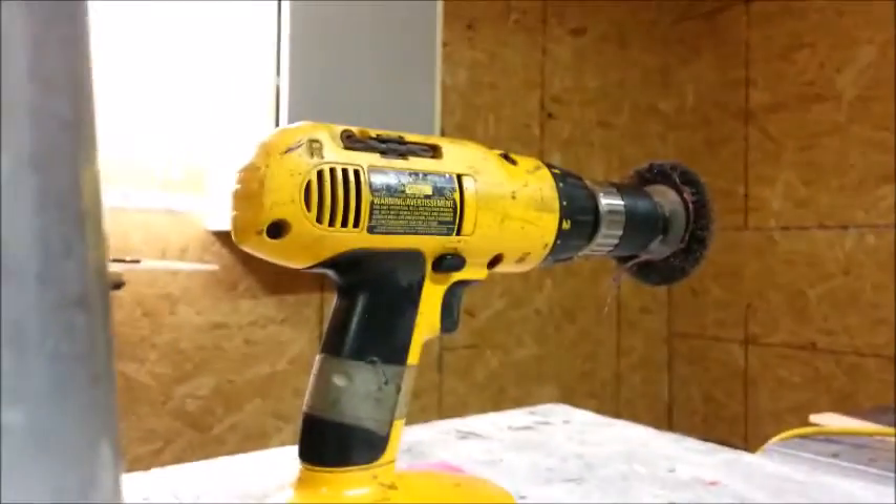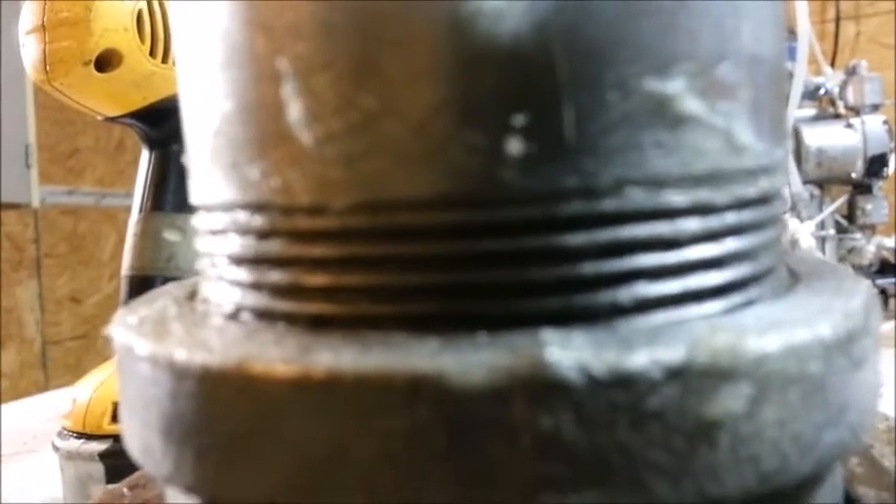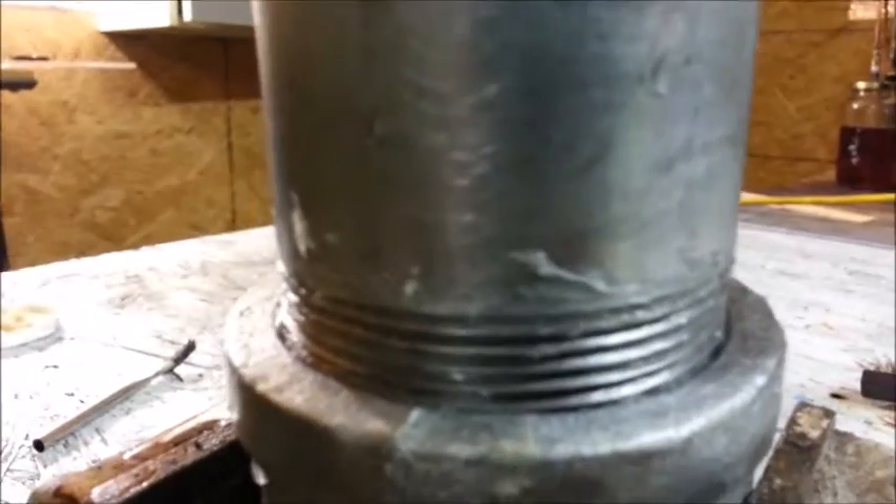Well this bottom seal that I removed with that wire wheel right there still leaks, and it is tightened as tight as I can get it with the tools that I have. Perhaps if I had a bigger wrench, maybe that was my problem — I just didn't get it tight enough. All I know is at this point I am going to solder this thing if it will solder, and if it won't solder I'm going to weld it, because no matter what I do I cannot get this thing to stop leaking.